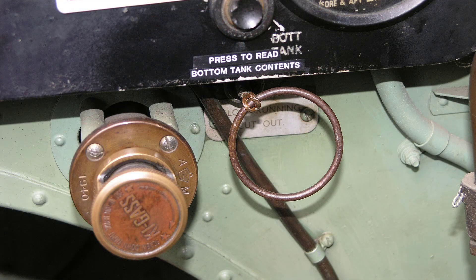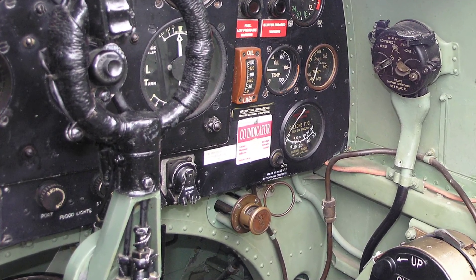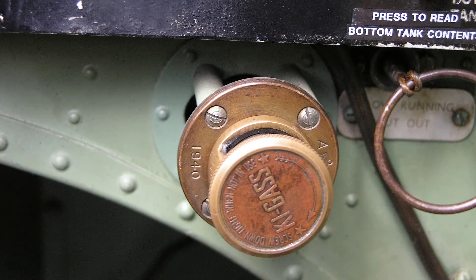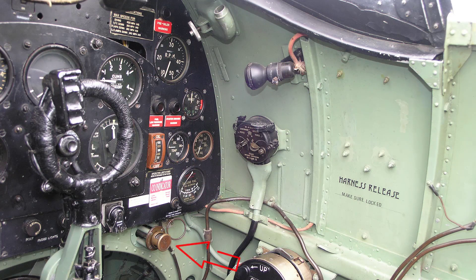Moving on, in order to use the control on the carburettor, the slow running cutout is operated by pulling this ring just below on the right hand side of the instrument panel as shown here. To the left of the slow running cutout is the hand operated key gas fuel priming pump, used by the pilot to prime the Merlin engine before starting, and as you can see is mounted below the right hand side of the instrument panel.